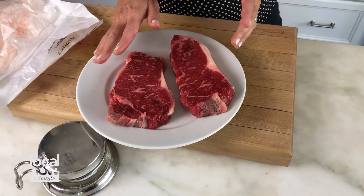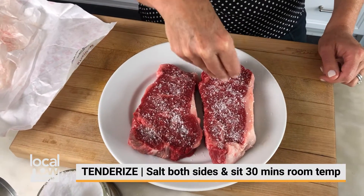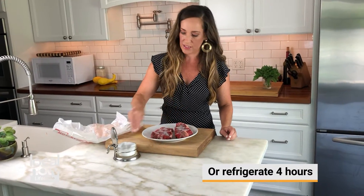Here I have two New York strip steaks. The next thing we're going to do is tenderize our meat. There's an easy way to do that — you can just put salt on top of it, which is what I like to do. Then I can leave them at room temperature for up to 30 minutes, or I can put them back in the fridge for four hours.